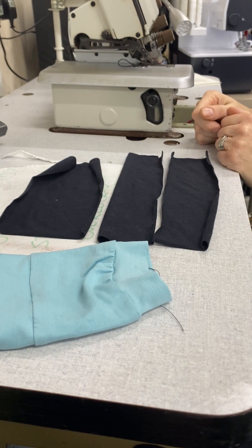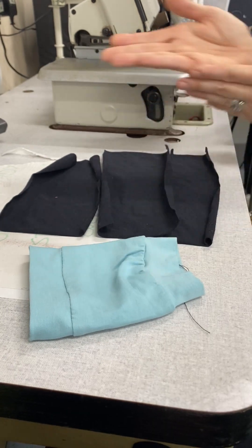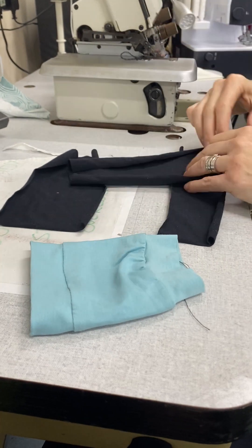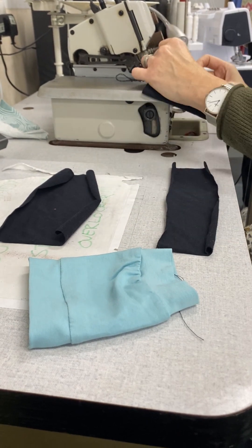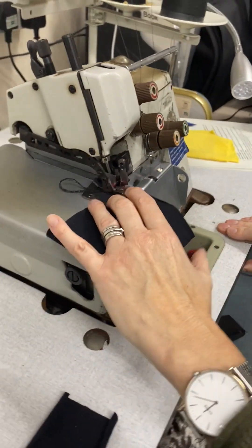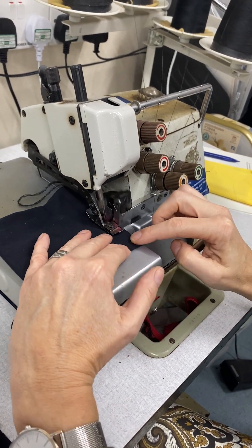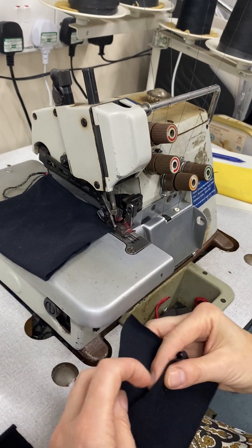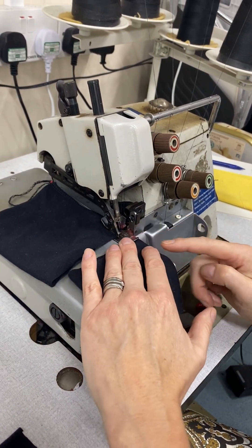The first thing you want to do is make them into tubes, so they're going to be like cuffs. You can see the jersey curls towards the right side. We're going to put the short edges together and sew them on the industrial overlocker — it's much steadier and it's not going to eat your fingers. When you're doing bulk production you can just keep putting them in together.